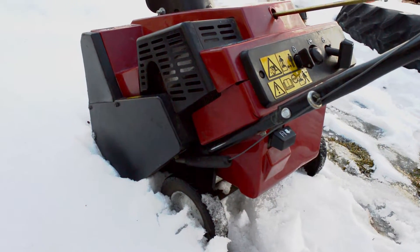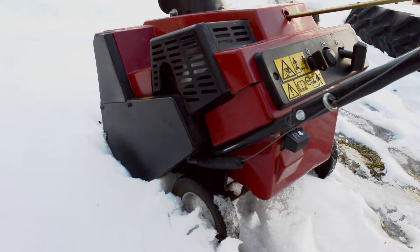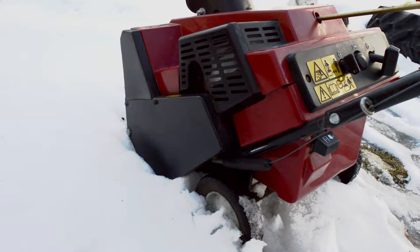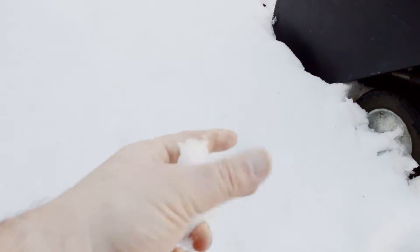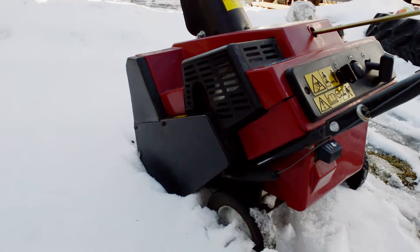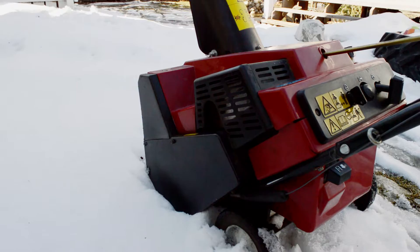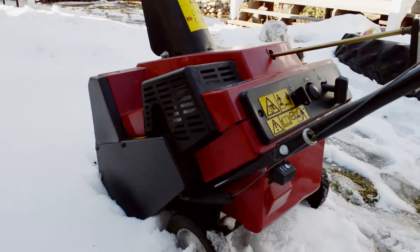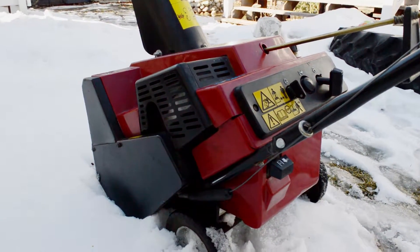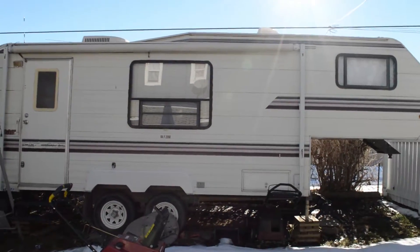Two-stroke — put in your mixed fuel, you're good to go. You probably want to see this thing in action. The snow is super sticky, as I said it's warm out. This is probably the worst conditions for this kind of snowblower. I'm not even a hundred percent confident it's gonna throw snow that far, but we'll set up and see how it works.